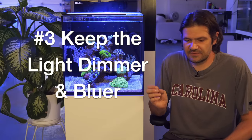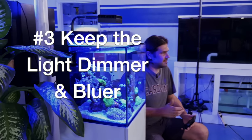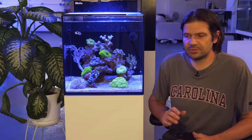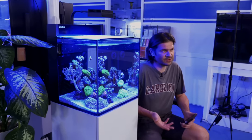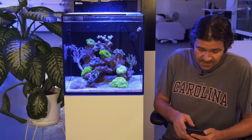Keep the light dimmer and bluer. If the food is for the fish mostly, the light is for the entire ecosystem and the corals. You're going to be really hard pressed to under-light your corals. Bluer light seems to stimulate a lot less algae growth and it's a lot easier on the corals. We're not trying to grow corals like crazy — we just want some beautiful, nice looking specimens in here. That's tip number three.